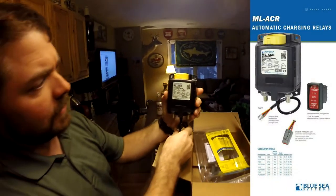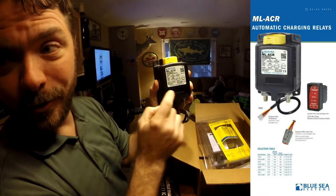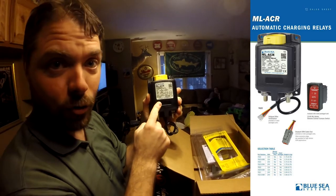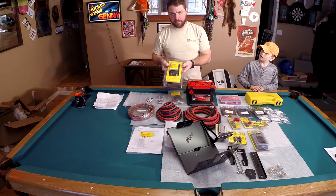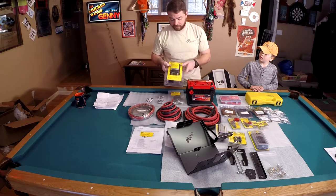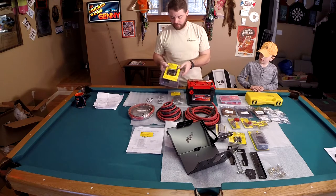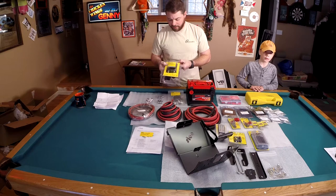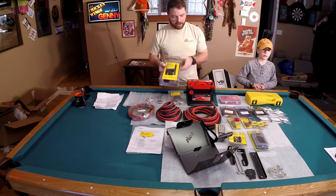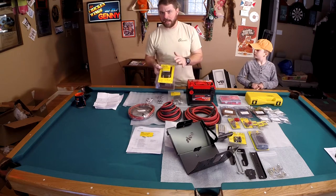Also, sort of the heart of the system, the MLACR automatic charging relay. Just wanted to mention that this ranges in price anywhere from $225 on down to, believe it or not, $126. I don't know why it swings so much, but add this to your wish list and just keep an eye on it because it will go up and down. Normally it sits right around $190 on Amazon.